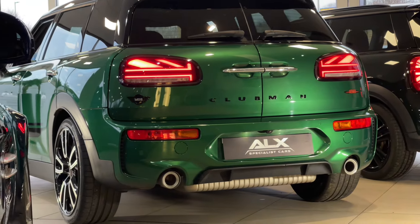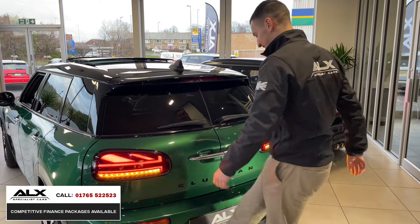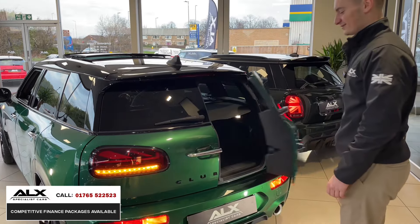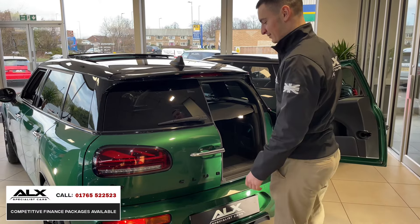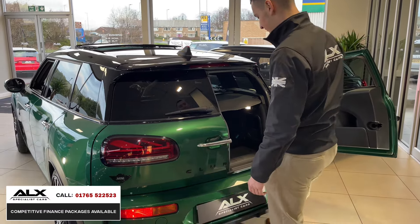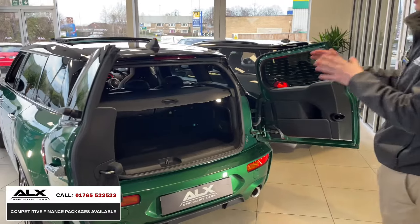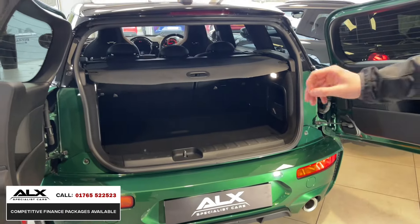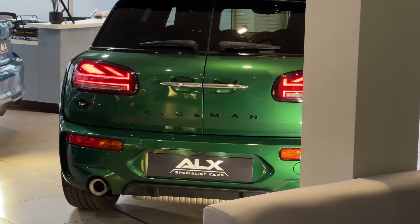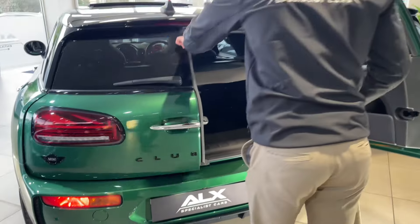Let's take a look at the boot space. Look at that automatic tailgate - you can open it with your foot. Boot space on this one is actually really, really big. I just love the doors and how they swing outwards - that's so cool. For the rear bumper, you get the air vents there, which is different to the Mini but still looks just as good.